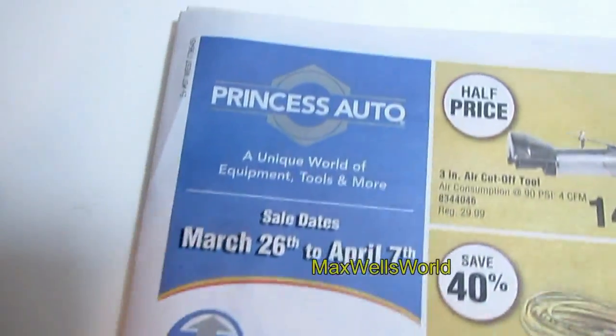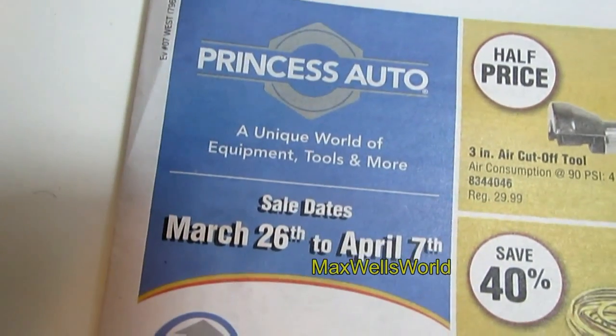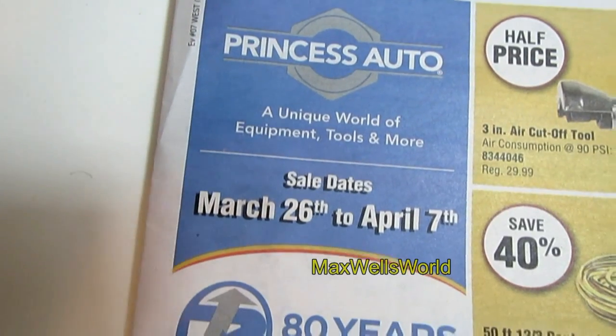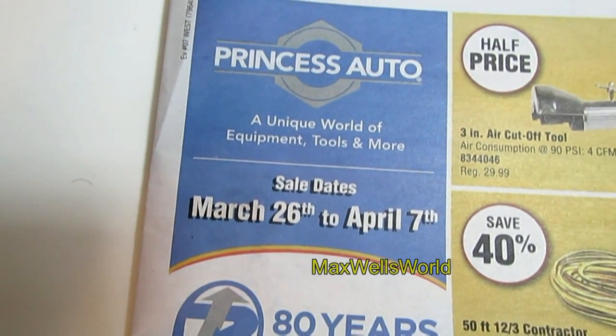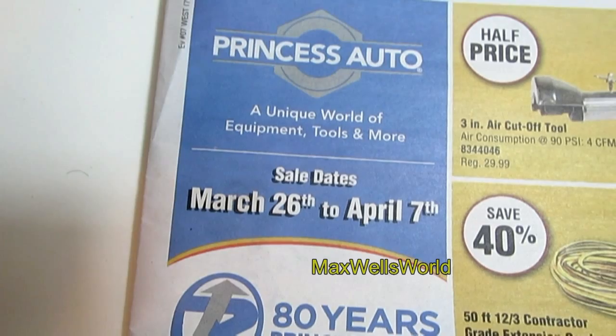Here we go again with another Princess Auto video. This one is the Princess Auto flyer video. The sale starts on Tuesday, March 26th and runs all the way until Sunday, April 7th, 2013.